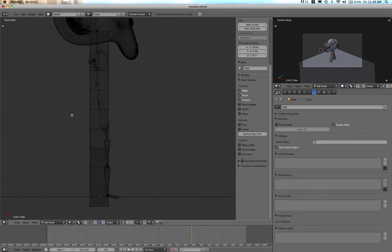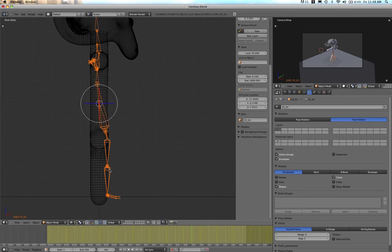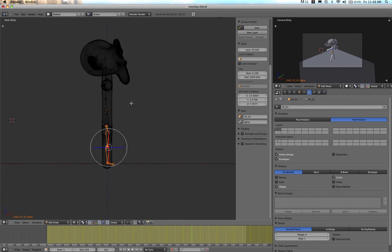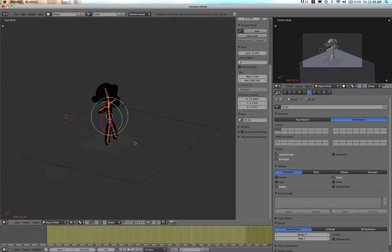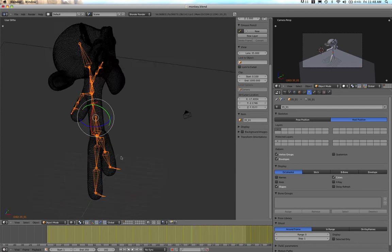I'll straighten these bones up just a little bit in rest position. I'll go out of Edit Mode, select the bones, go back into Edit Mode, select the bones at the bottom, and straighten them up. Everything looks nicely controlled. I'll move the head bone up a bit more into the head so we have good control over it. Now we basically have a set of bones that fits the body.